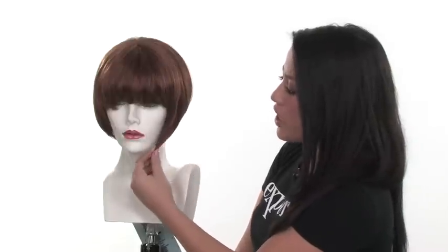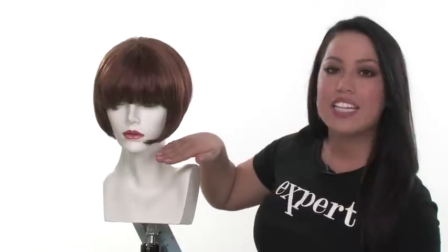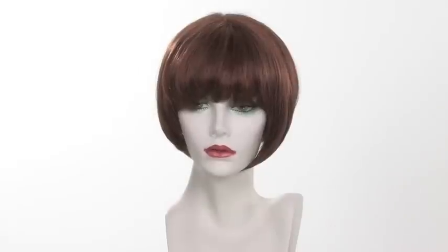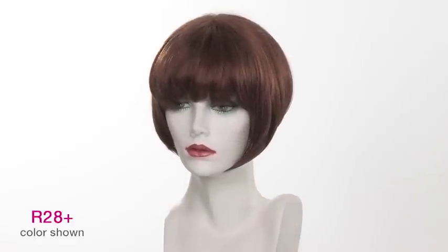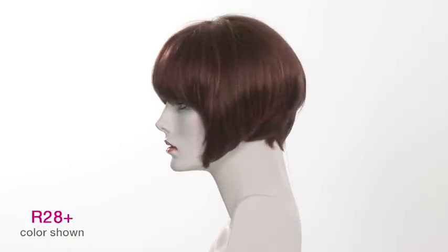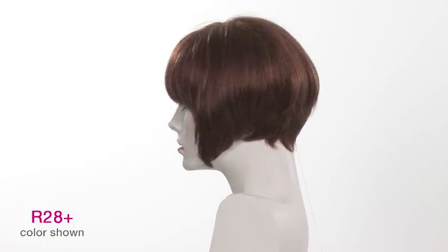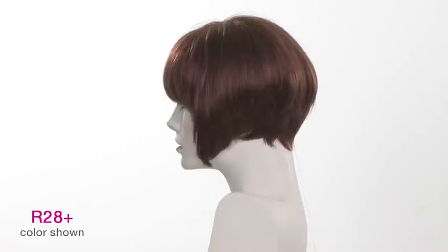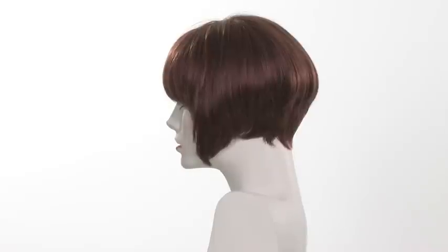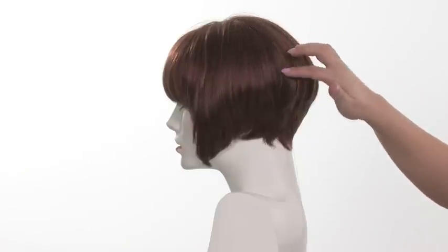Chic is a graduated chin-length bob — it is slightly longer in the front and shorter in the back. It's a beautiful salon cut. The color shown here is R28+, called Glazed Fire. It gives you an overall look of an Irish red with copper and gold highlights that are evenly blended. The plus sign at the end of the color number means the highlights will be evenly distributed throughout.